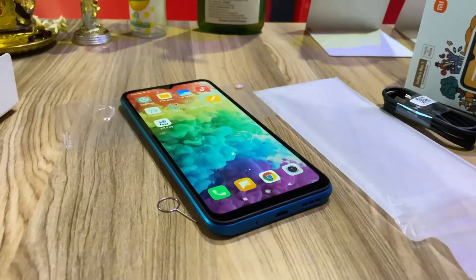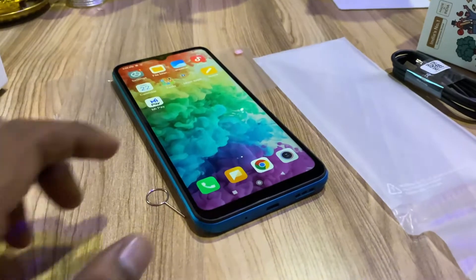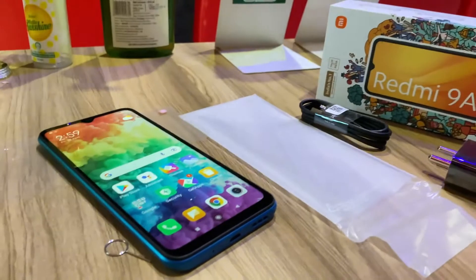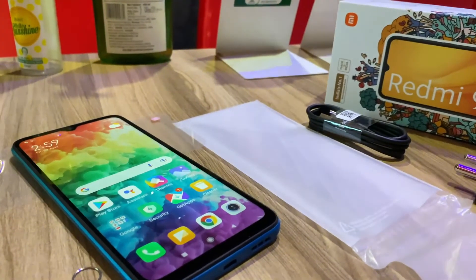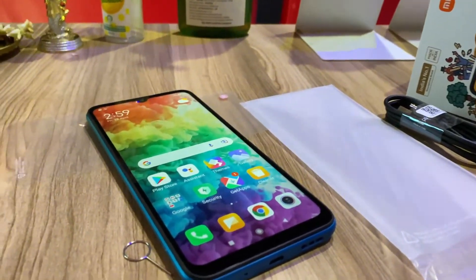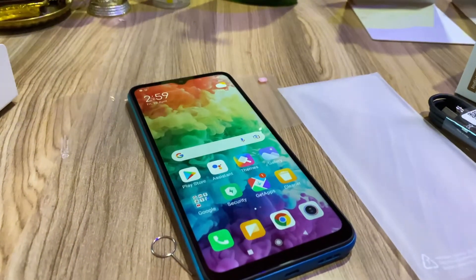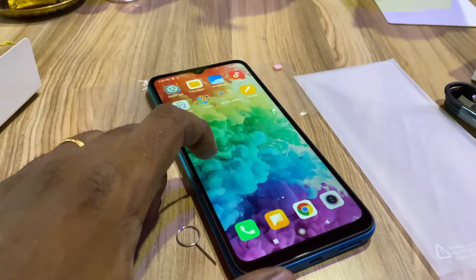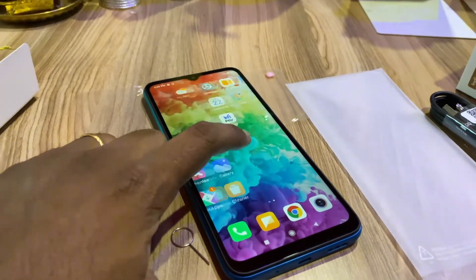The next processor is an Octa-core, 2GHz, and the RAM is 2GB plus a 3GB variant. This runs Android 10. It has a 5000mAh battery, giving about 2 days of use. This is also splash proof with P2i nano coating, so it can be splash proof.